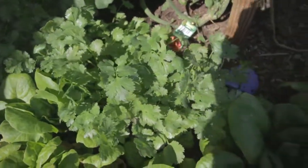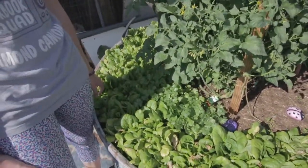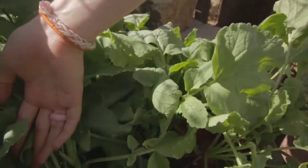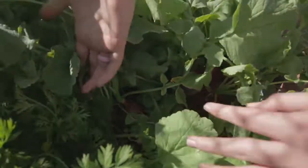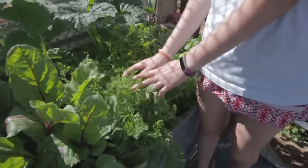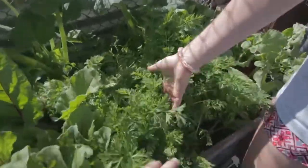They're just so big and they're growing amazingly. And here we have all this lettuce all around, some cute little ladybugs that we painted — they're so cute. And here's some cilantro which is getting very big. Very nice.